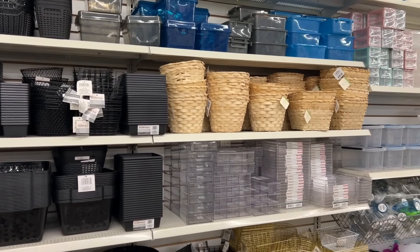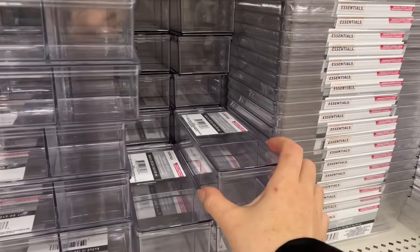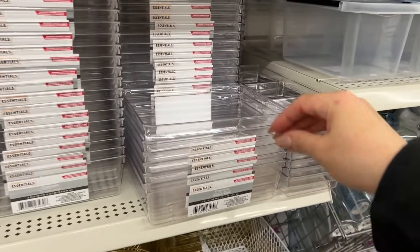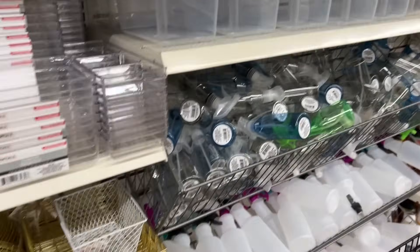Those baskets are beautiful, which are perfect for gift baskets if you want to create something. They also have lots of plastic containers that are out again, and this material is so much better than their previous line — it's a flexible plastic, really durable, and it doesn't get brittle.